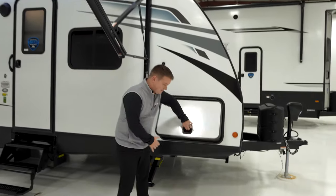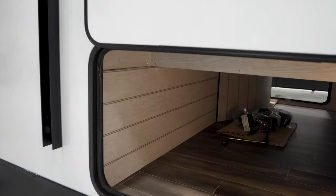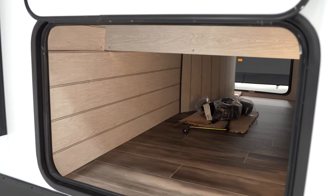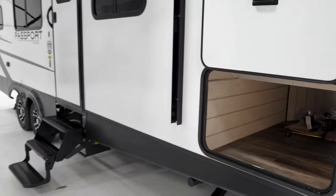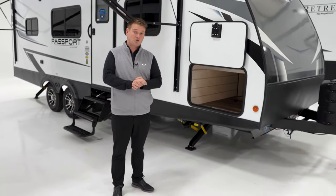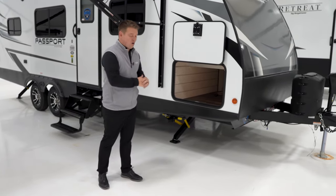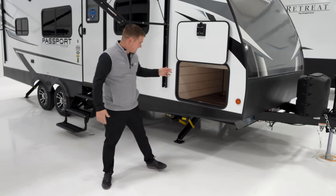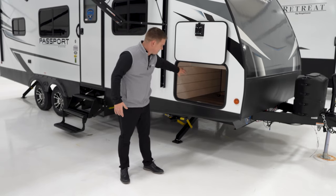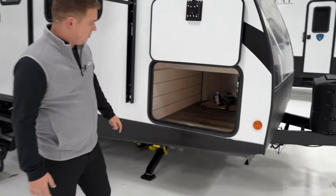On this side, again, we have another Slamlatch baggage door. One of my favorite features about the Passport is that all of our baggage doors are the exact same size. There are a lot of brands out there where the model might have different door sizes on each side, but with Passport, all of our doors are the exact same no matter how small or large the trailer is. We have 45 cubic feet of pass-through storage, and inside all of our Passport pass-through storage, you're going to see motion lighting on each side and a nice clean pass-through with nothing hanging down, no wires — all clean throughout.